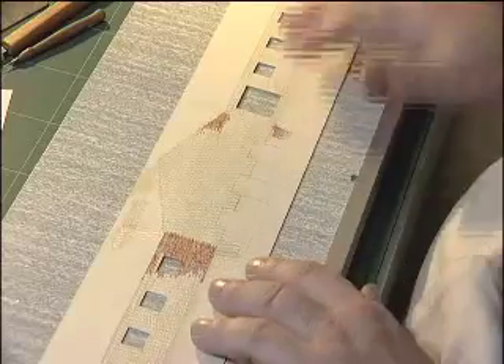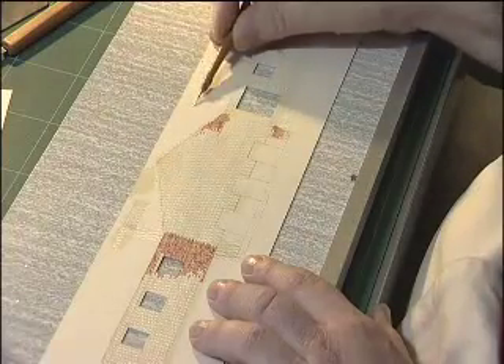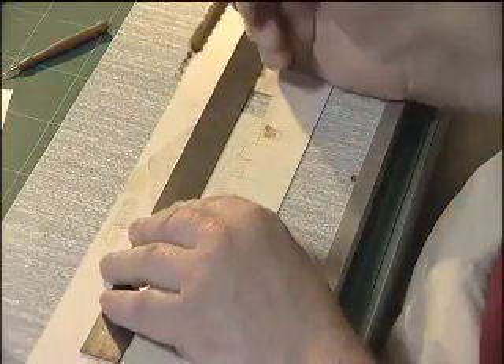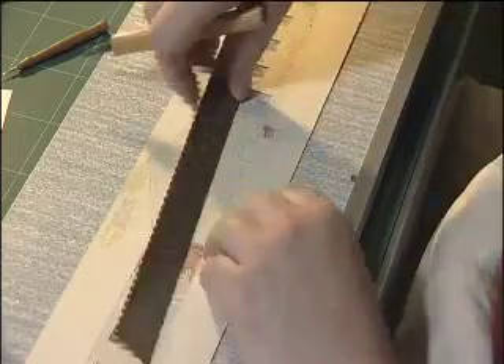This is a brick building so we're going to emboss brickwork, but first we paint the card with a thin wash of mortar colour. Then mark in guidelines for the horizontal courses using a needle and rule in the horizontal courses with this tool, which is made from a piece of hacksaw blade, against the edge of the ruler.